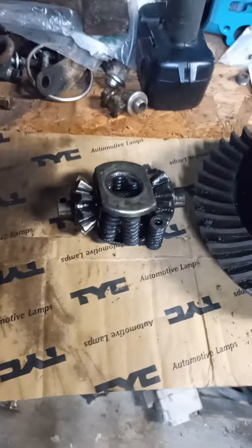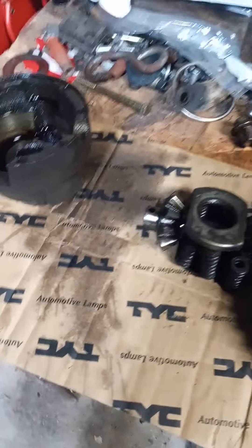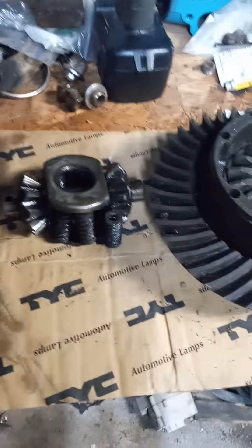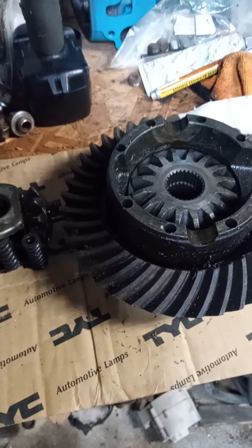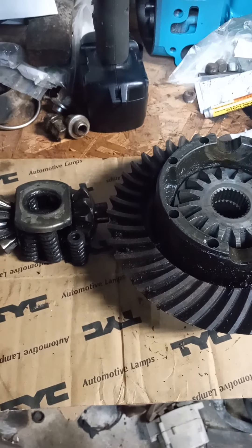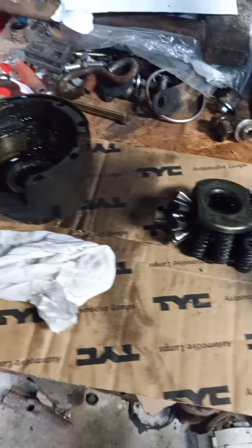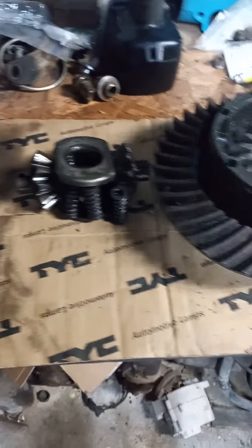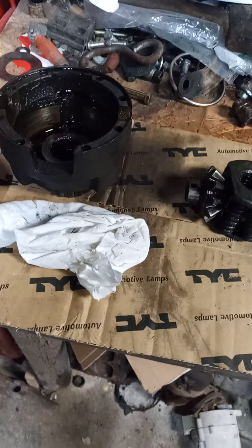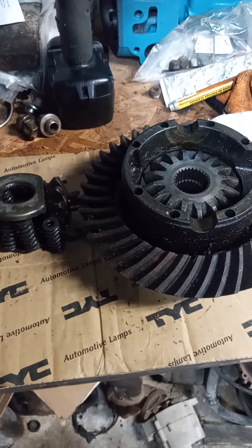I'm going to get the rest of this cleaned up, check everything for wear, get her assembled, and get it back in the housing. Hope you all enjoy the information on this. A lot of people don't understand how a differential works. Safety Track — to me, these are definitely a rear end to have if you can get your hands on them. They're hard to come by.